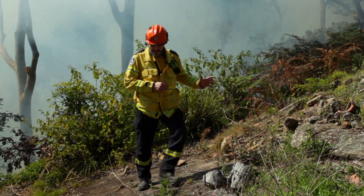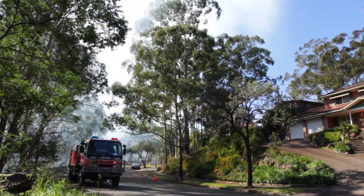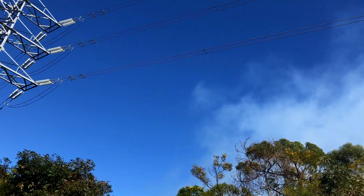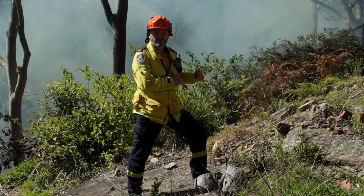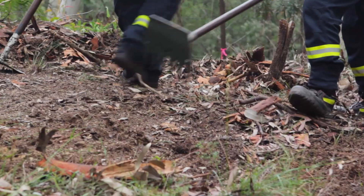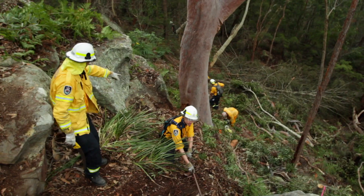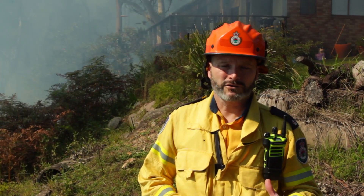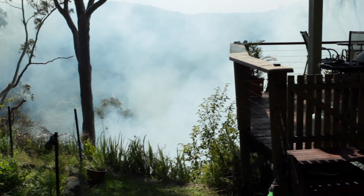We're currently working in an area known as the urban bushland interface, where we have houses at the tops of ridges backing directly onto bushland. This can be quite problematic to coordinate a control burn because we need to prepare the site well in advance. On this side, we've had control lines or mineral earth lines put in around the assets, using the natural formations to our advantage. An important part of preparing for a control burn is liaising with neighbours and having them on board as part of the operation.